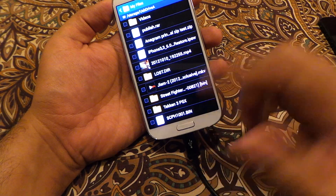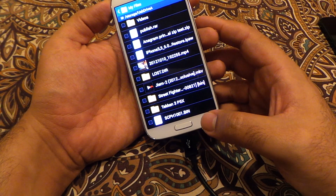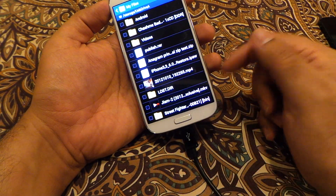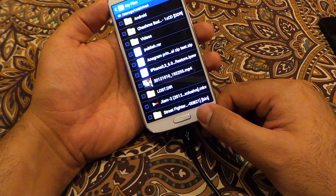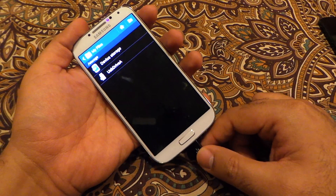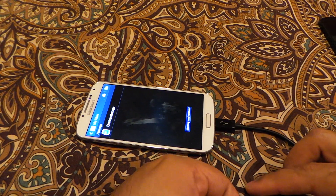You can also use this for gaming — you can put your gaming ROMs here and install a PlayStation emulator on your device. Instead of storing ROMs on your device, you can use the thumb drive to store them and play the PlayStation emulator or any other Nintendo emulator or whatever you like. This is how you connect a mass storage device with the S4.